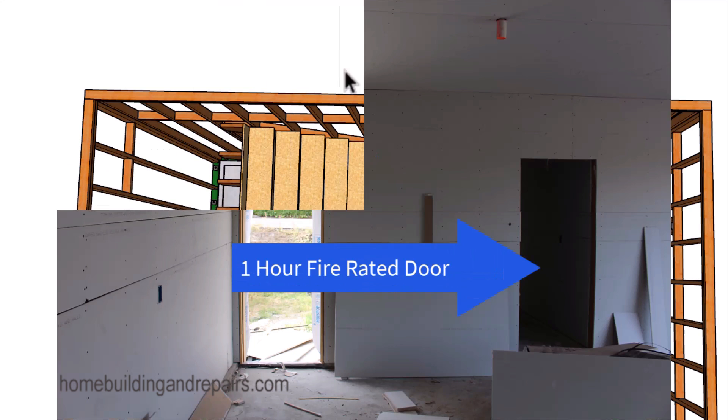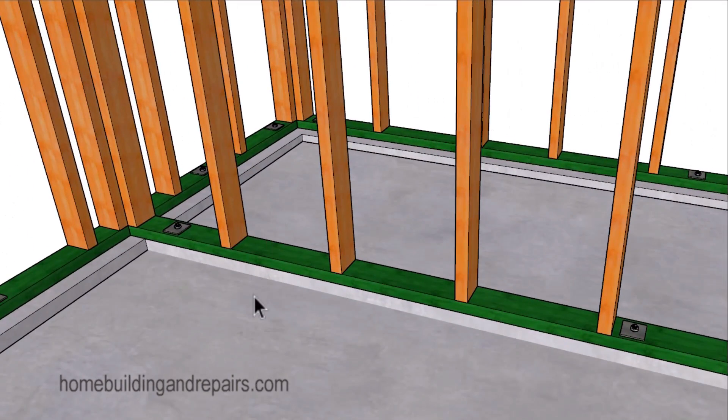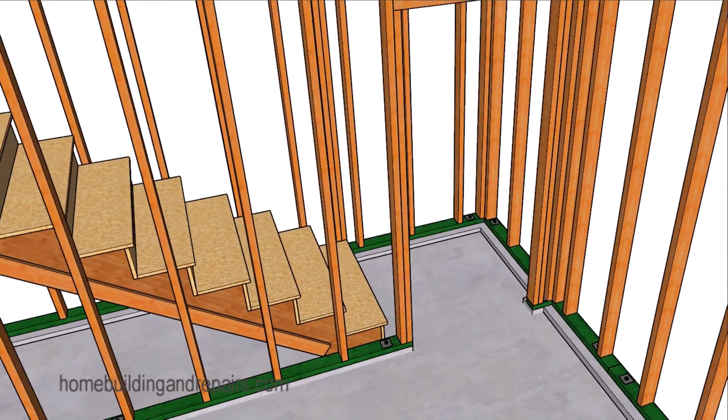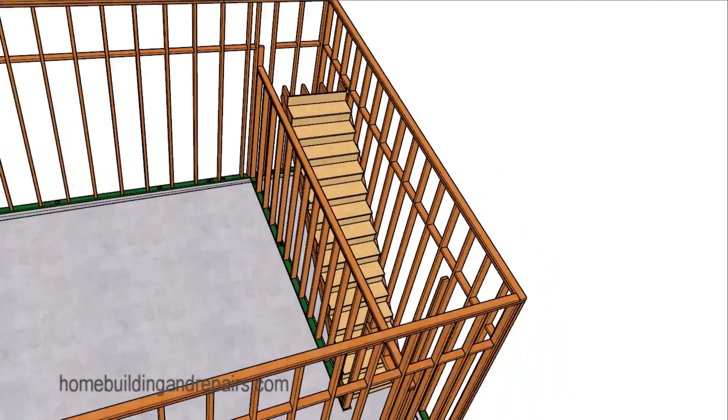You'll also need a one-hour minimum rated fire door. This wall might require a footing, otherwise you might be able to build it right on top of the slab. Like the rest of my videos in the series, you might be required to get building permits and structural engineering calculations, along with your local fire department's approval for a project like this.